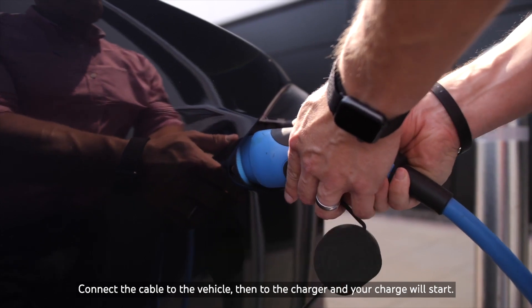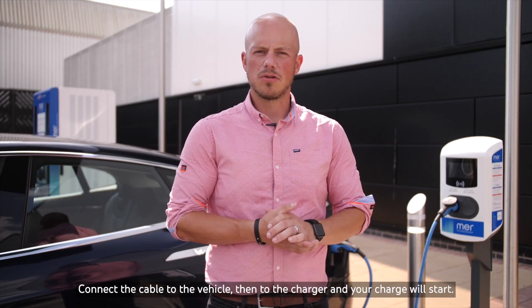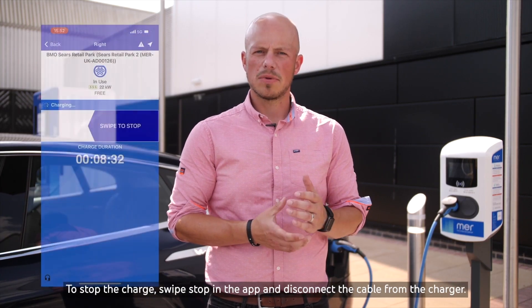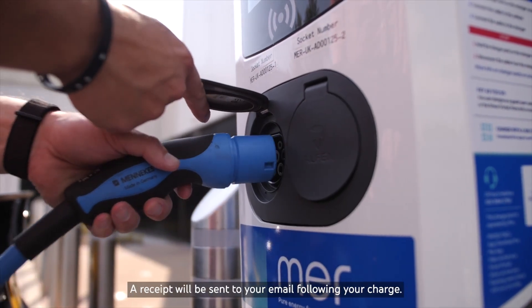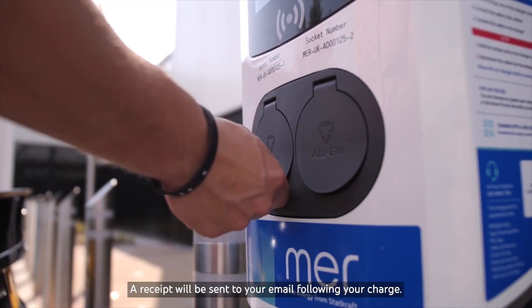Connect the cable to the vehicle then to the charger and your charge will start. To stop the charge, swipe stop in the app and disconnect the cable from the charger. A receipt will be sent to your email following your charge.